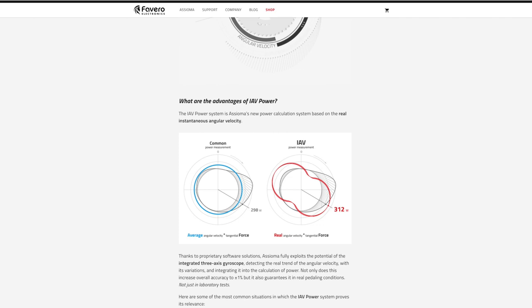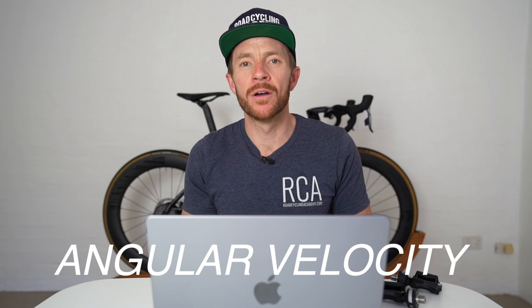Expand that out over a 12-week or longer training block and you have enough margin for error to significantly impact data around how much stress the rider is under or how much freshness they have. With Asioma, however, they have a built-in IAV power system which leverages an integrated three-axis gyroscope, enabling the platform to obtain real-time angular velocity — not average — and thus a more true power reading for recreational and amateur road cyclists who may not have a consistently smooth pedal stroke.